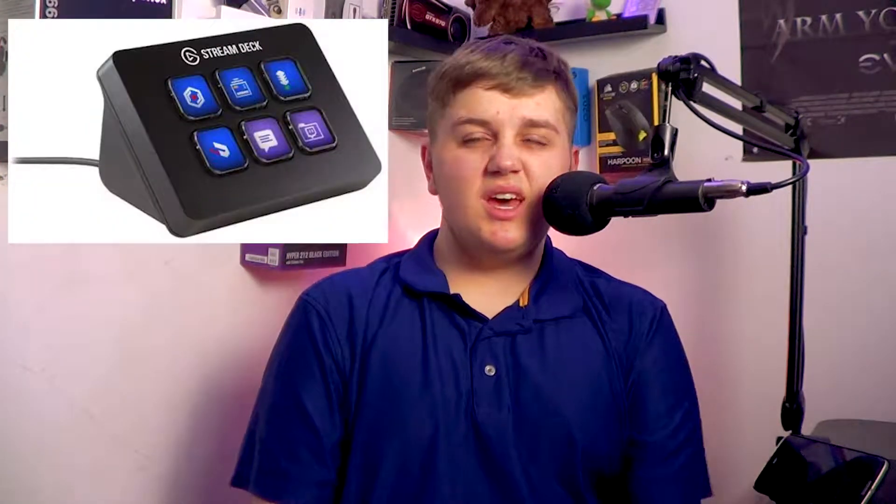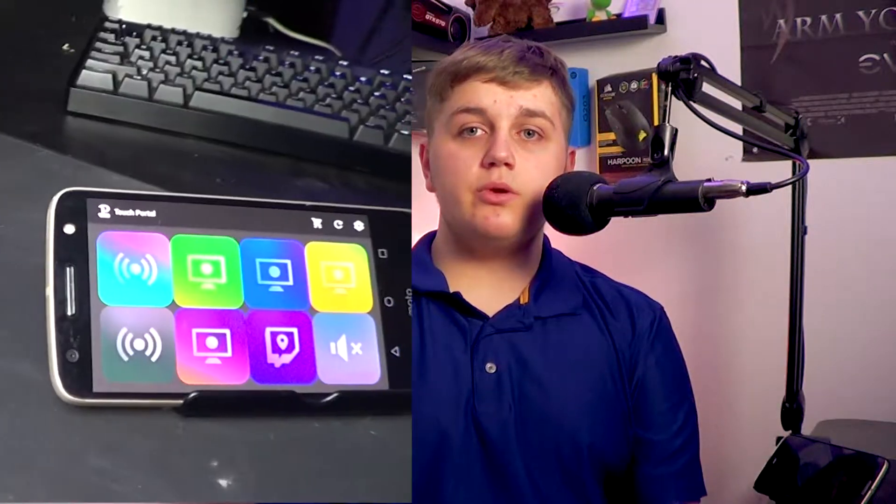If you're a newer or smaller streamer wanting to use something like the Elgato Stream Deck or Stream Deck Mini, these things cost from $60 to even $200 and are crazy expensive. But you want to use one on your stream to make amazing transitions. Today I'm going to show you amazing alternatives like TouchPortal or DeckBoard that run off your mobile phone and are completely free.